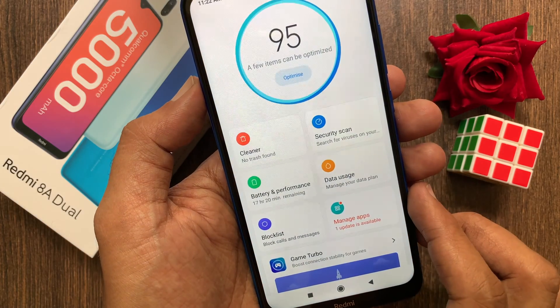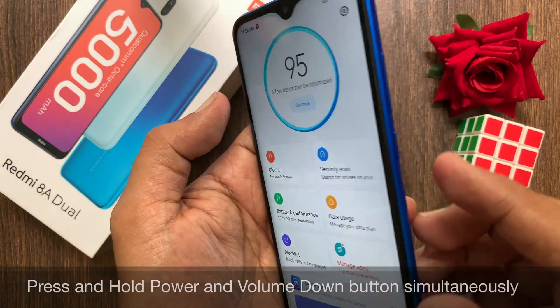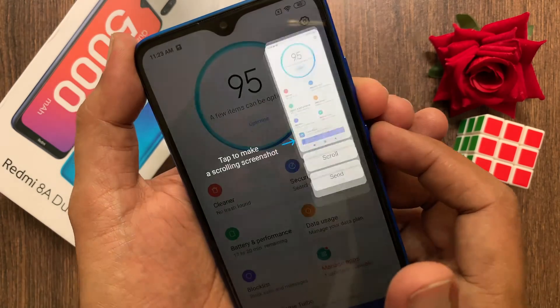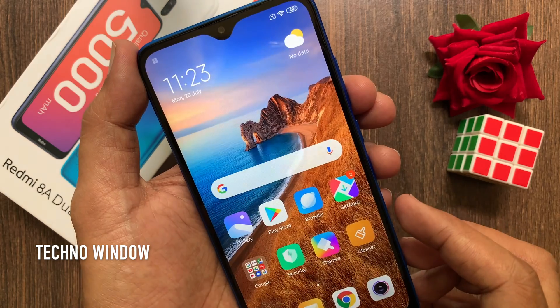Now open the page or app on which you want to capture a screenshot. Press and hold the power button and volume down button together. Immediately a small preview will appear in the top right. This confirms the screenshot is saved.